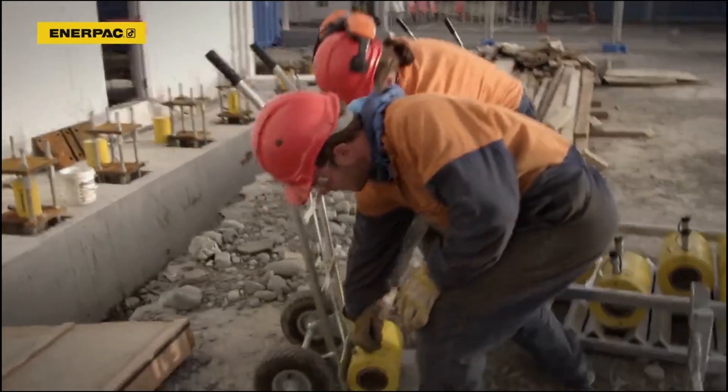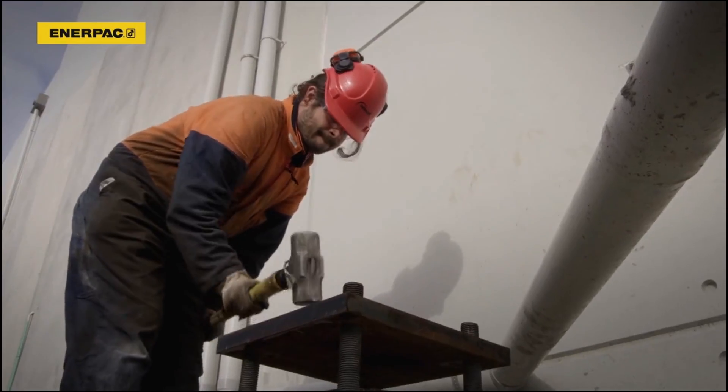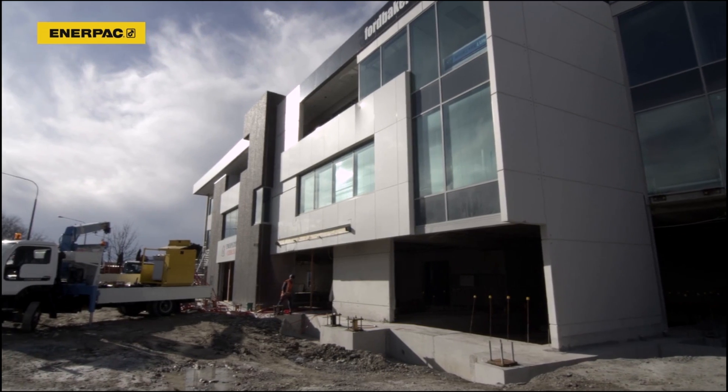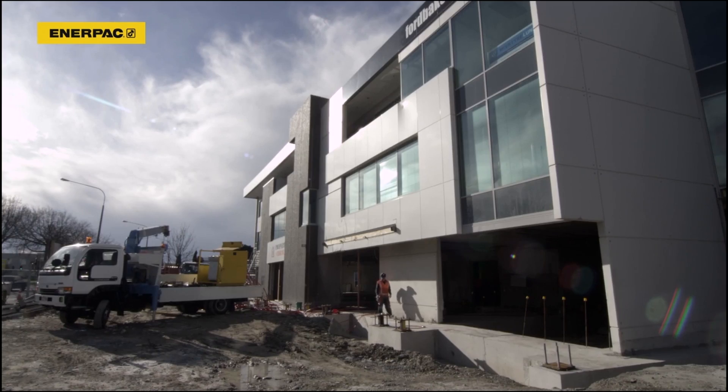22 standard 100 and 150-ton InnerPak cylinders are installed on steel stools connected to the building's foundation. The InnerPak EVO synchronous lifting system is suitably positioned in front of the building to have a clear overview of the lift.